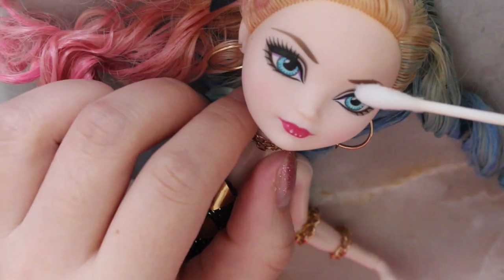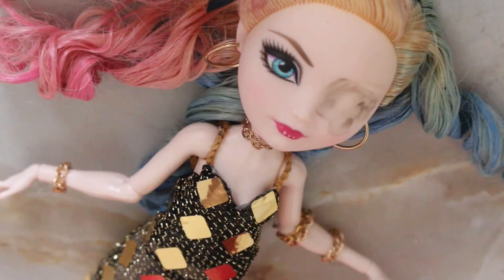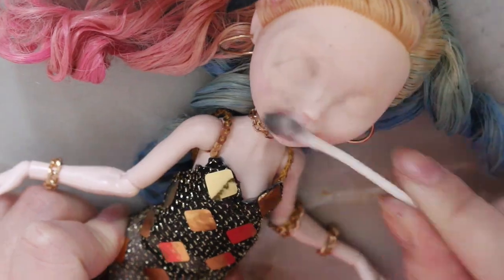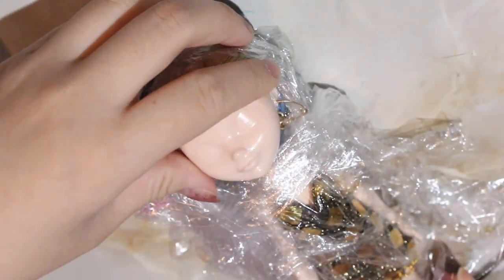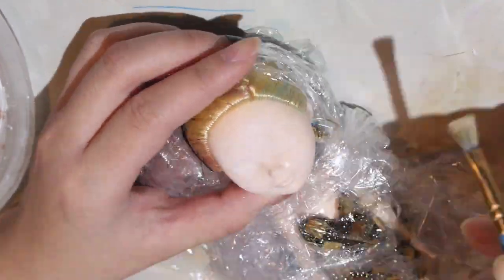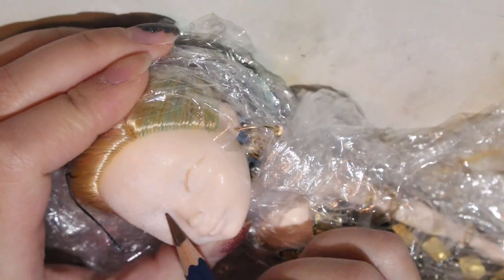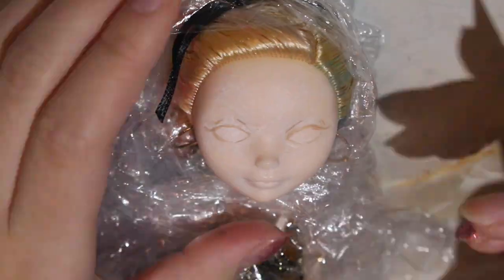Let's get started on the face up. Using 100% acetone, I'm going to be removing her factory paint. I cleaned up her face and then I prepped her face with Liquitex Matte Medium. Because her complexion is so pale, I also did a really dirty brushing of just white acrylic paint. Then using my Derwent watercolor pencils, I'm going to do the baselines of what I want her face to look like.